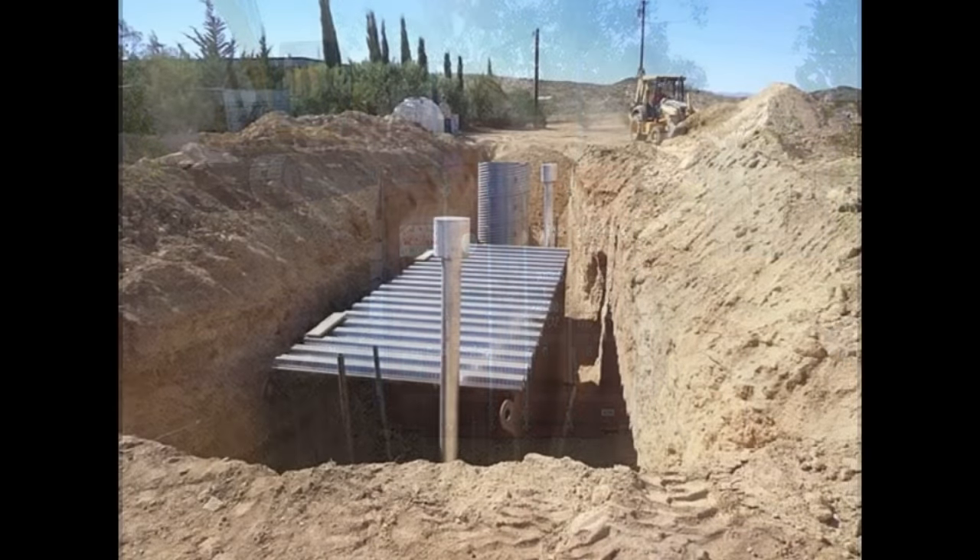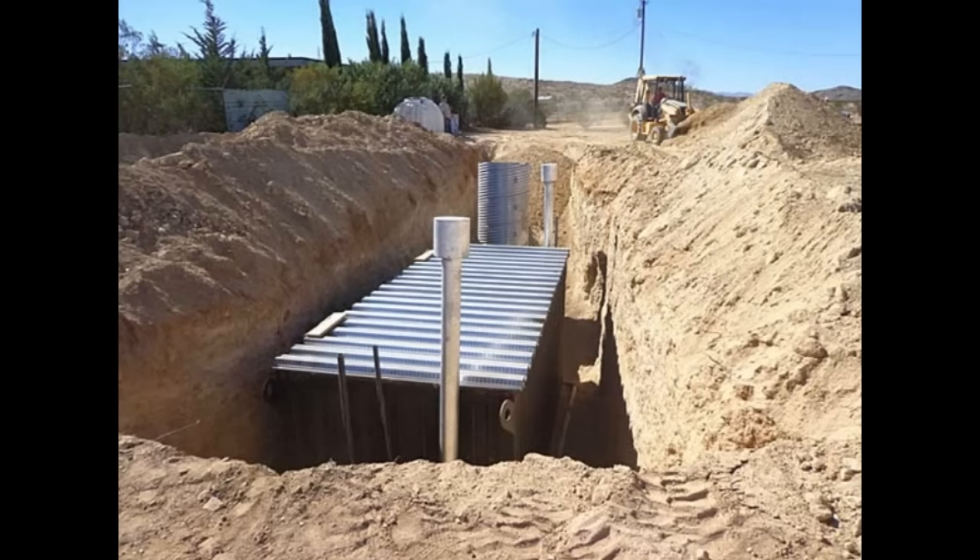Consider ventilation. If this is a shelter that you plan on staying in for extended periods of time, you're going to need ventilation. And this is something that is, again, often overlooked when people bury containers.